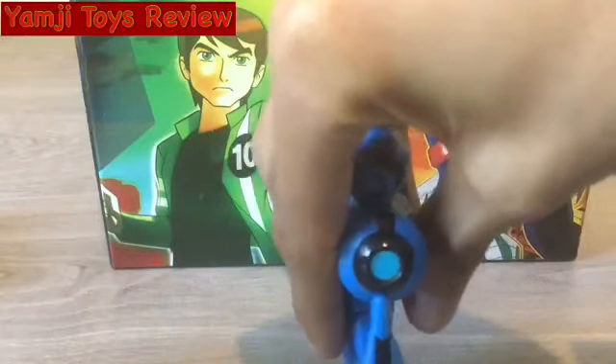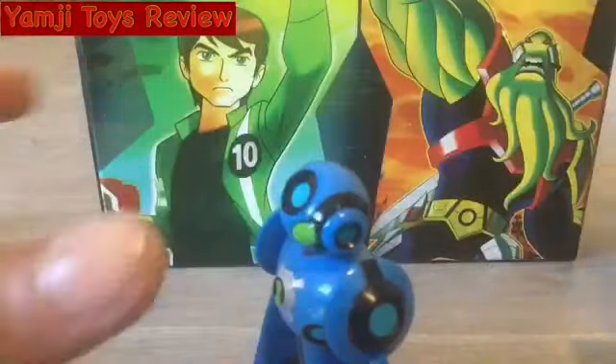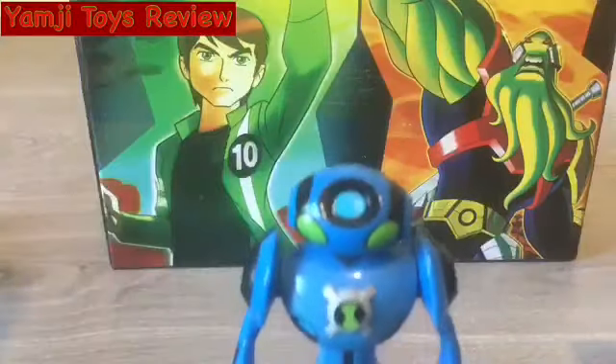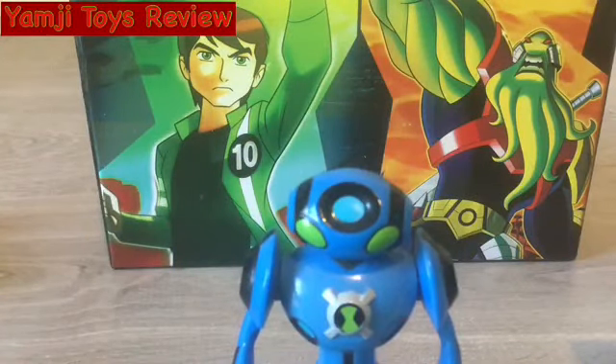Yeah guys, this is it for the Ultimate Echo Echo Toy Review. Please make sure to like, comment, and subscribe. Bye!